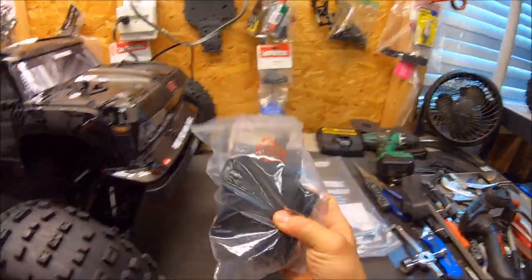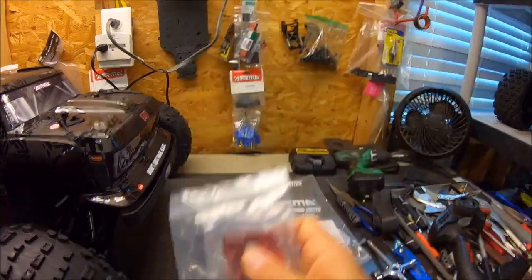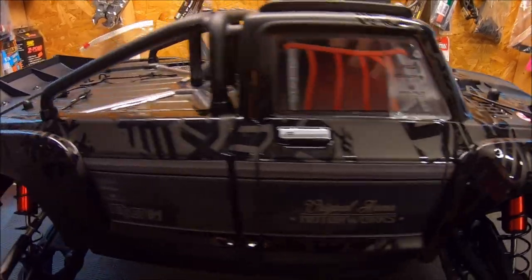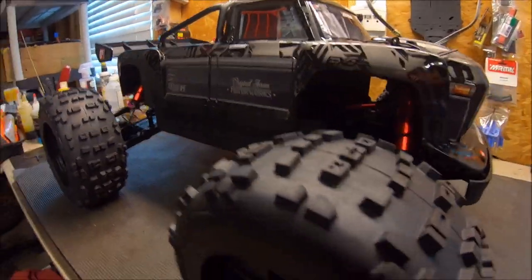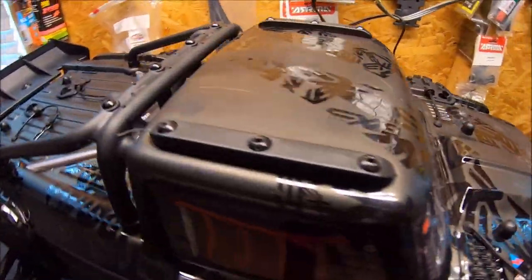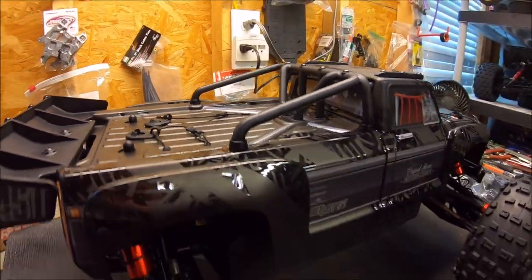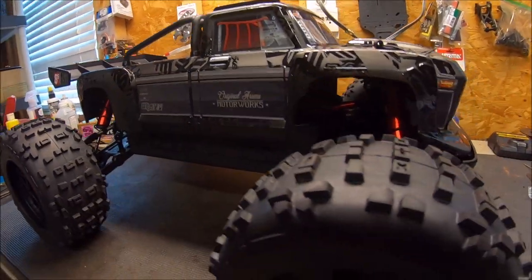Your different servo mounts, motor slides with your 39-tooth spur gear, and of course your servo saver and springs. Alright guys, I just wanted to give you a quick first look at this Outcast — it's an amazing looking truck. Can't wait to get her suited up and out in the dirt. Again, a huge shout out to ARMA and Horizon Hobby for giving us another option in the EXB line. It's something you can make your own, customize, and just have fun — that's what it's all about.